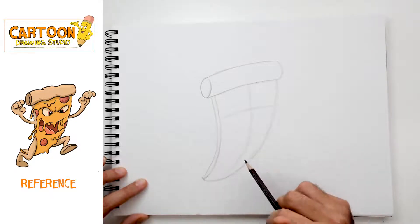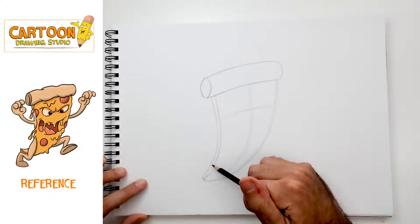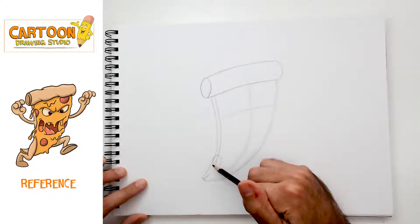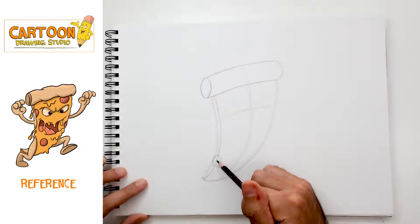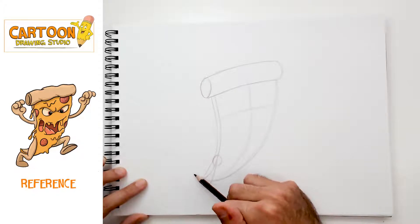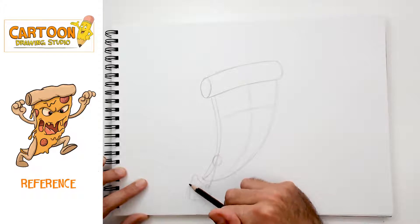Before we flesh out the face more, I want to get in the rest of his bottom. So I'm gonna draw the armature for the legs — we'll start with this leg. I'm drawing a circle here to indicate the pizza monster's hip. It's gonna go down like this — there's his knee — it's gonna go back up — there's his heel — and down — and there is his foot.